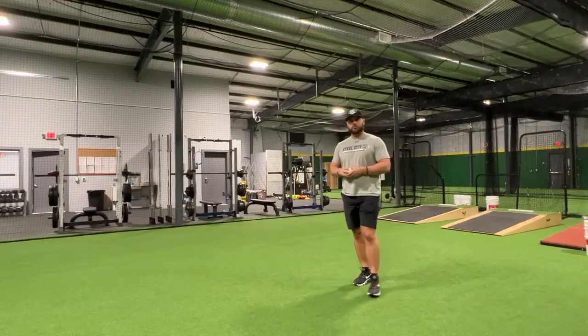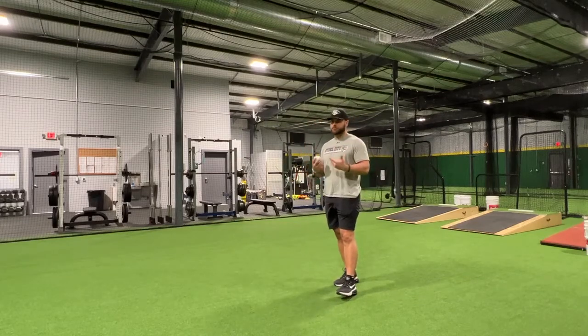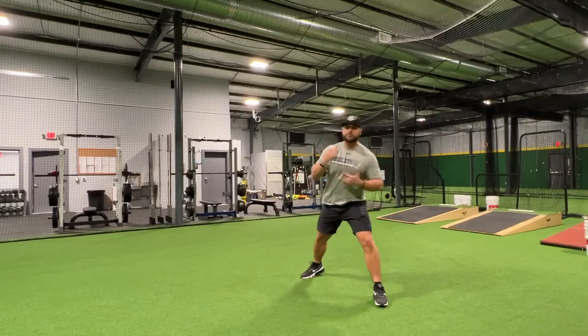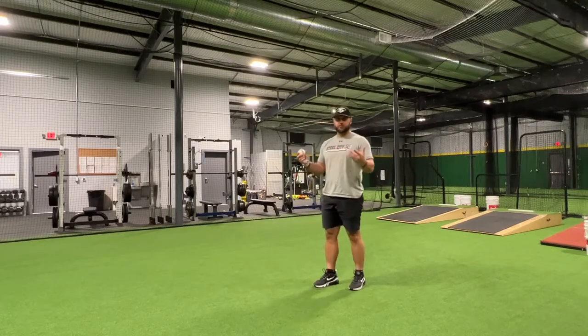The basics of throwing are all the same regardless if your son wants to be a pitcher or if he's going to play a position. At some point we're all going to end up in this position whether you're from the outfield, infield, catcher, or pitcher, so we can use this throwing program or this drill progression pretty much for any position.